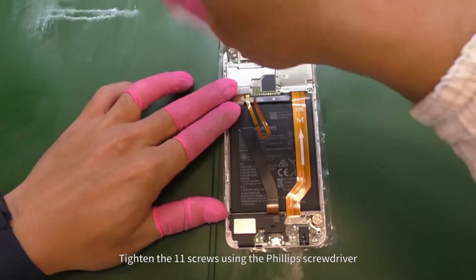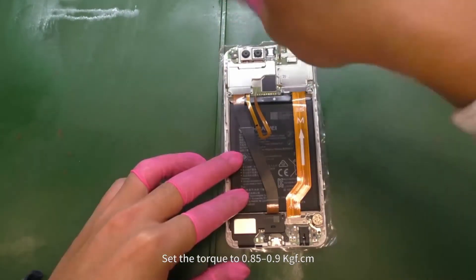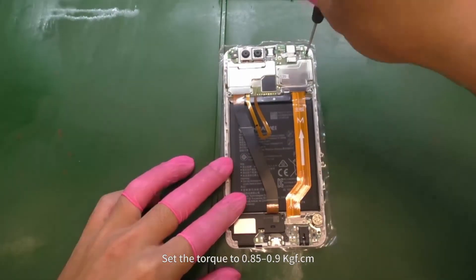Tighten the 11 screws using the Phillips screwdriver. Set the torque to 0.85 to 0.9 kilogram force per centimeter.